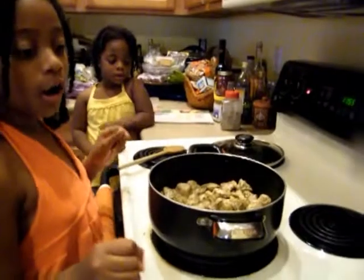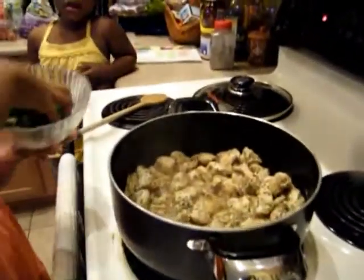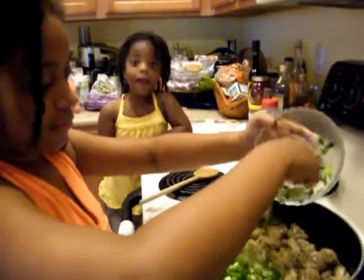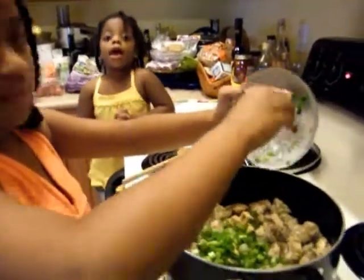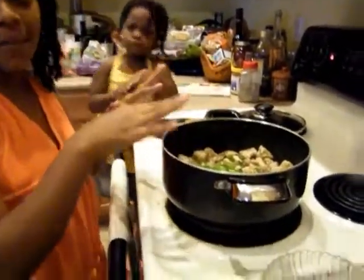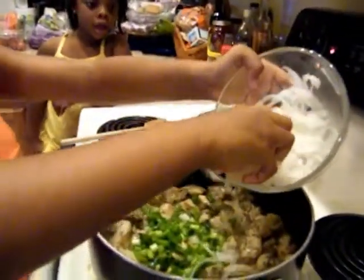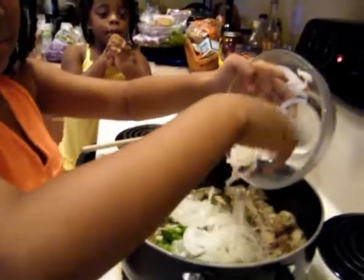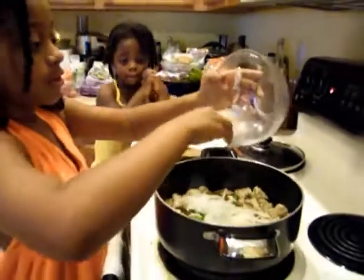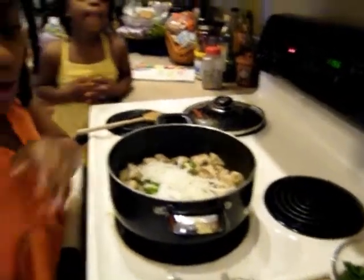Now we're going to add our second layer of seasonings. First, let's add all of our scallions — they're so healthy, so fresh, so organic, so delicious. Now we have all of our scallions in. Now we're going to add some onions. Please don't make me cry — it makes me cry but I still like it; it's very flavorful. Now that we've got all of our onions in, it's becoming a masterpiece.